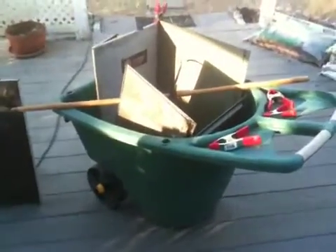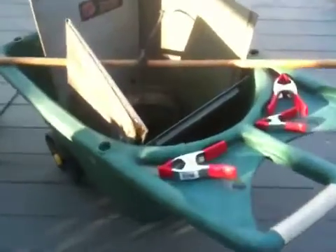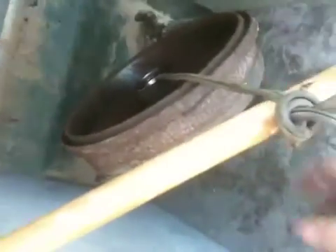I want to show everybody my crude wheelbarrow electrolysis removal system. I disassembled an old air conditioner which has got a wonderful sheet metal all the way around it. I've got sheet metal on four sides, and I've got the sheet metal as a sacrifice and the subject hub in here.